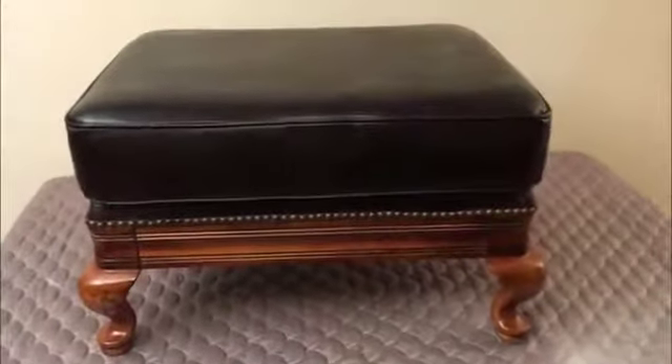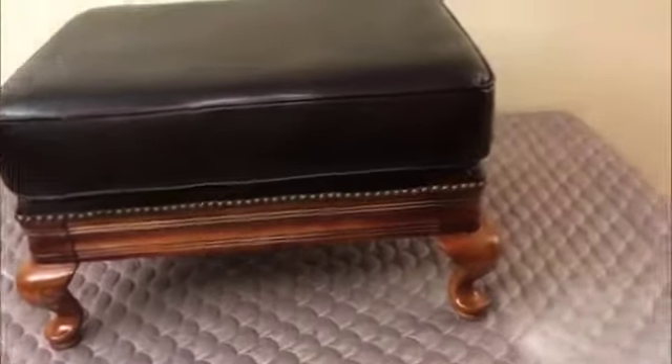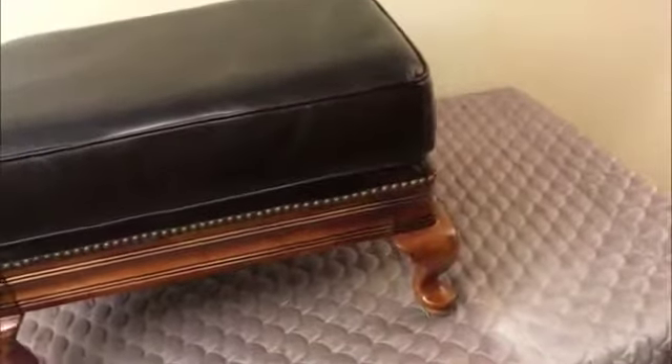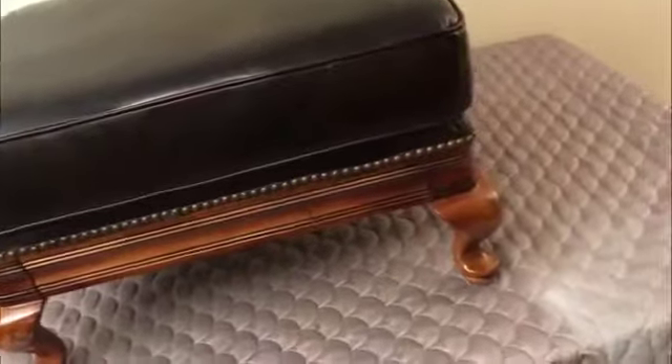Well folks, my nice genuine leather ottoman. Let's go through it. If you came to the estate sale, we don't need it. It's an authentic top grain leather ottoman that, if you've got the appropriate decor, it'll fit right in.